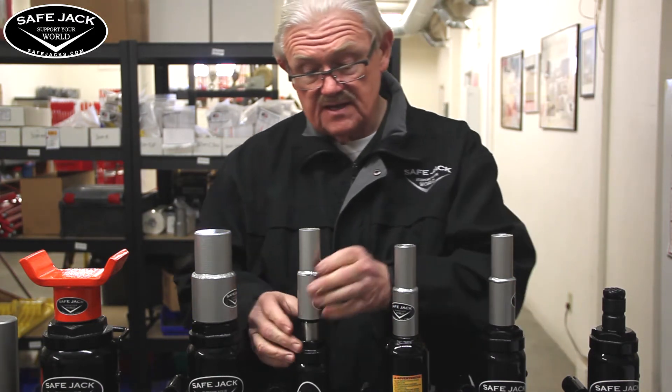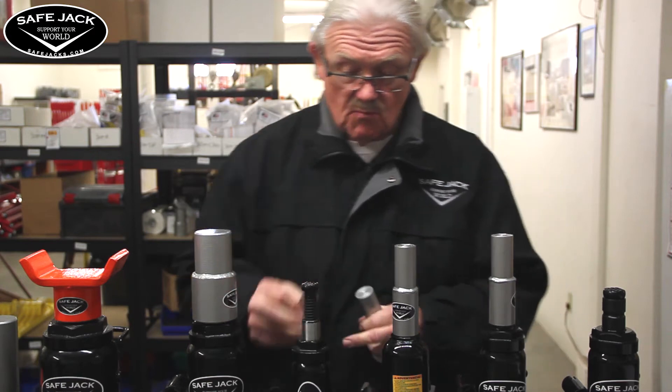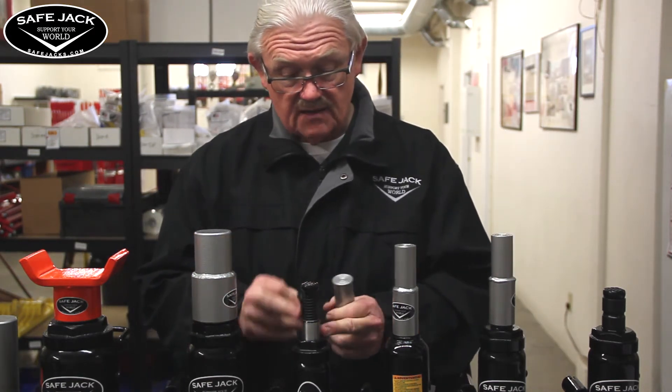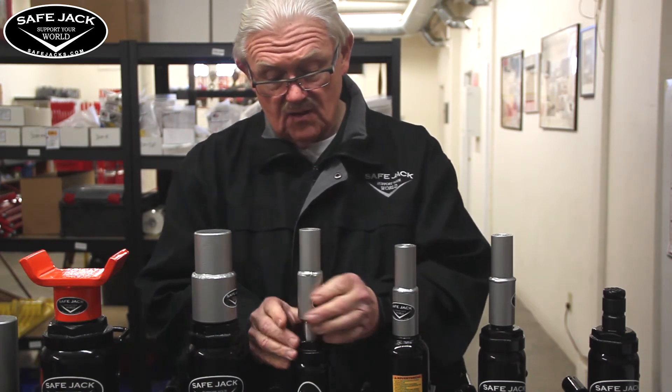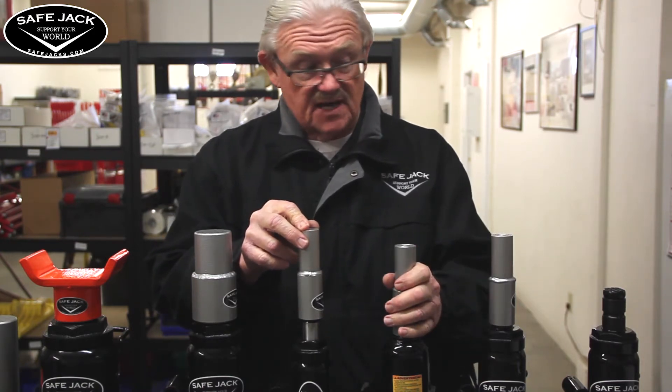Another advantage of the collar is we can take a jack that has a smaller diameter shaft — like in this case, this 4-ton jack. We can apply the extension screw collar to it, and now this jack will fit the same extensions as the 6-ton jack does.